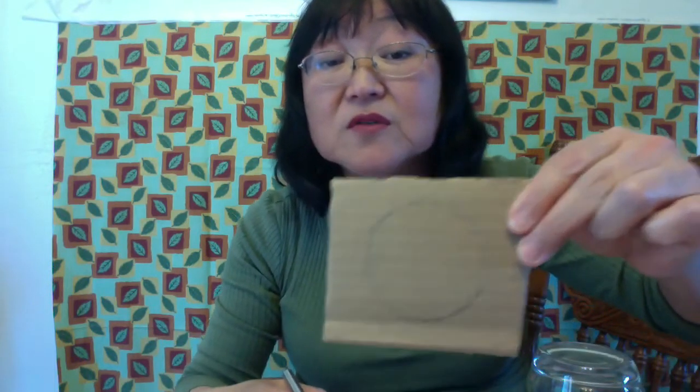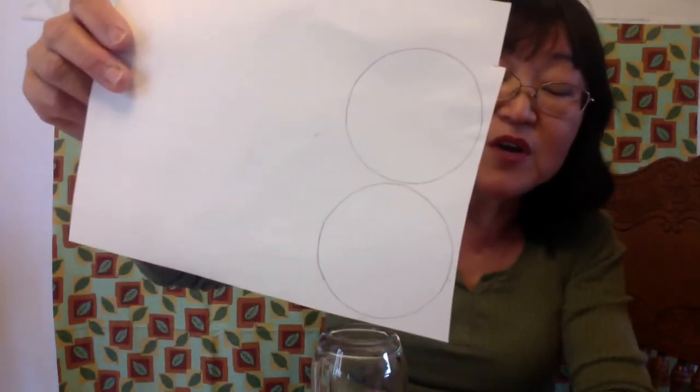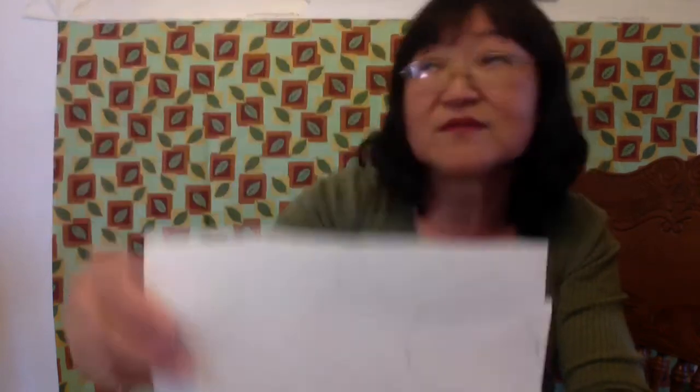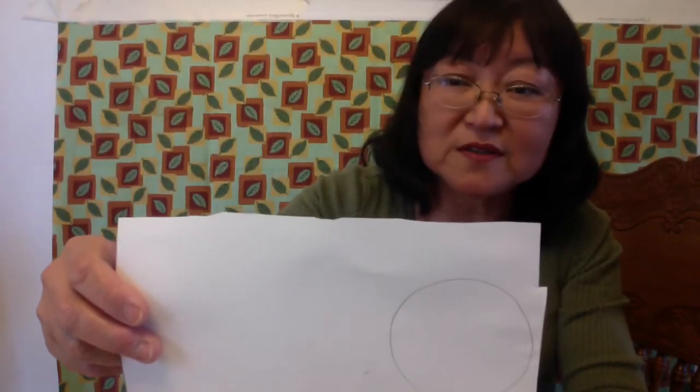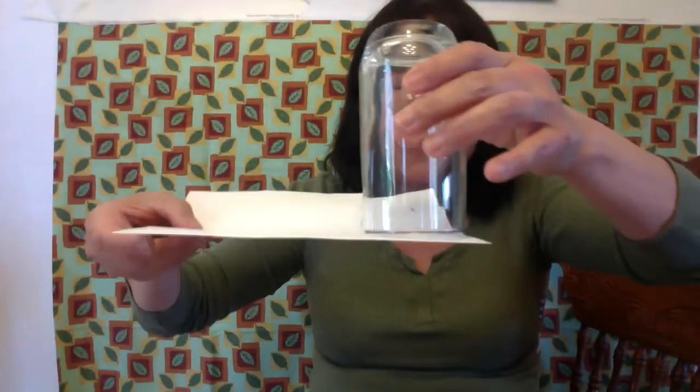I used a pencil and you can hardly see it. Go ahead and cut that out. And again, if your cardboard is not that thick, just do it twice and glue them together so that it will be really sturdy. Use the same circle. And do the same thing to the white paper — you have to make two circles of white paper as well. Excuse Emma — that was my dog going crazy. So go ahead and trace that twice and cut that out.